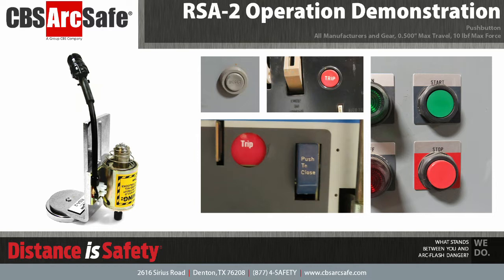The RSA-2 is designed to work with push buttons from all manufacturers, with maximum one-half inch of travel, and requiring less than 10 pounds of force to operate.